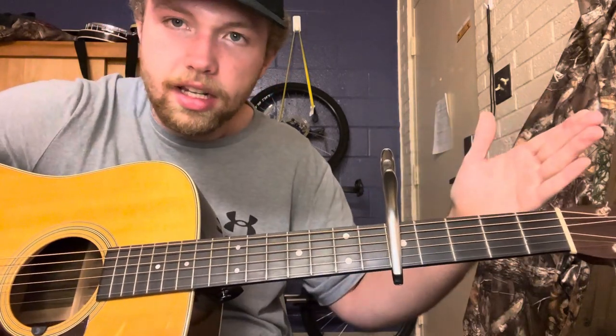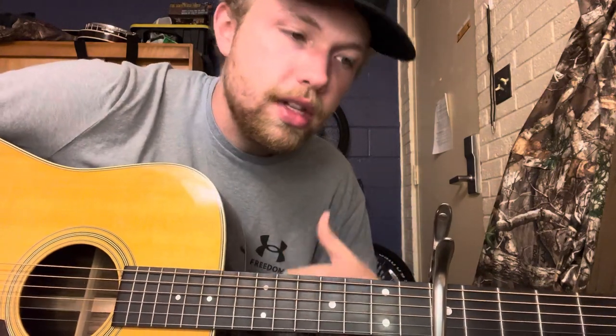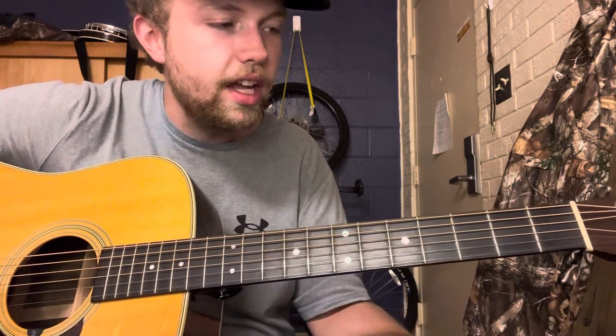You can play in any key with a capo. By the way, I have videos on chords in the key of G major, C major, and D major — if you haven't seen those, go check those out before you watch this one.